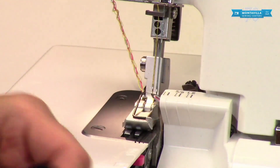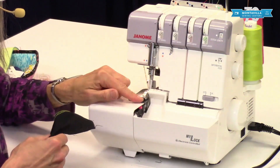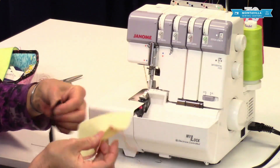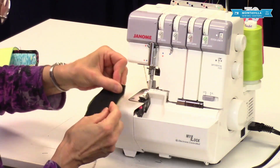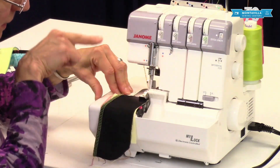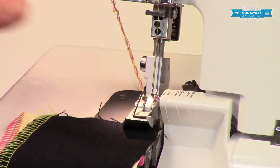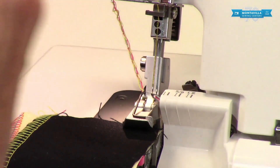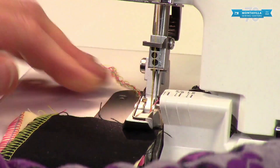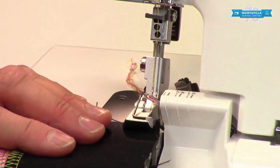With two layers of fabric, there is a chance that your feed dogs will pull the bottom layer but your presser foot will push the top layer forward. That's why I recommend having your fabric under there. Notice the cutting blade is up so I can get it in there — usually when the needles are up, the cutting blade is also going to be up. If your serger stops with the blade down, just roll your handwheel until the cutter blade is up.